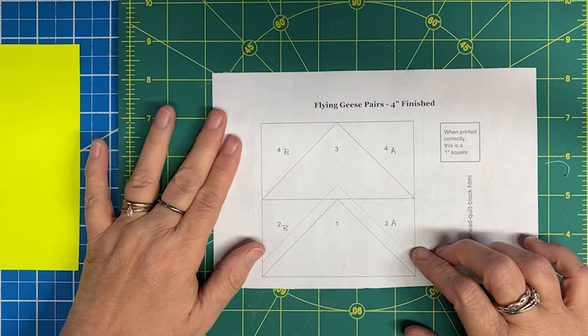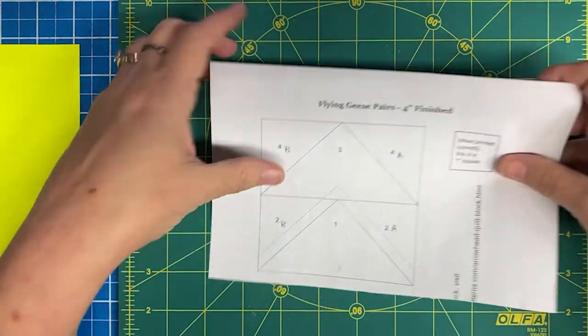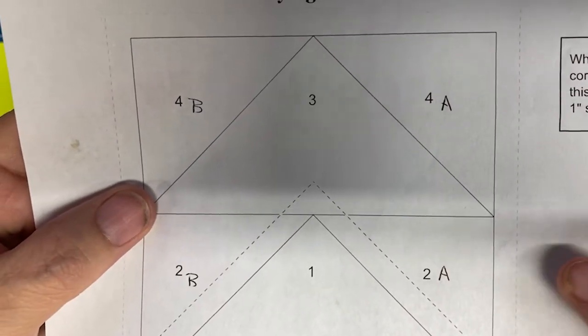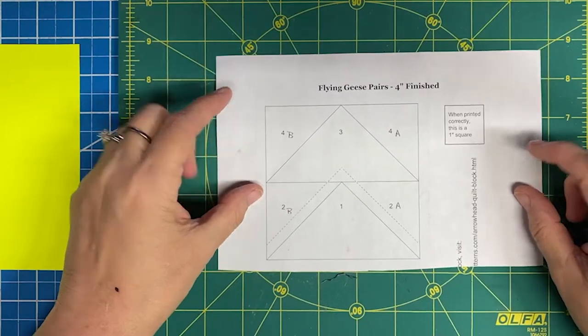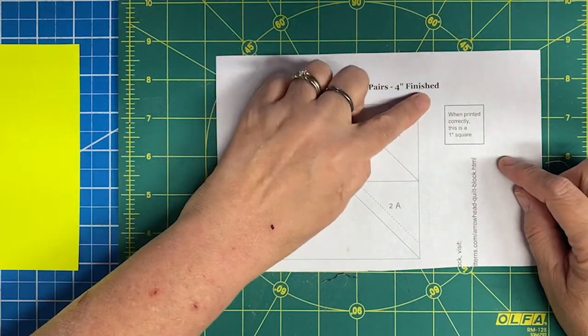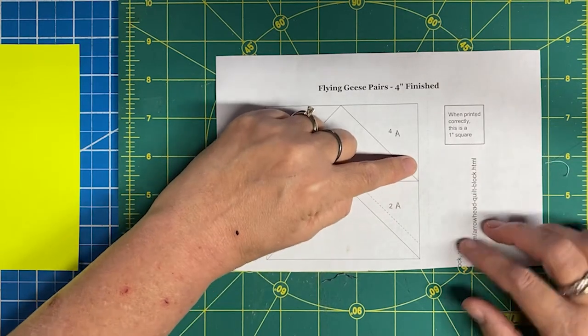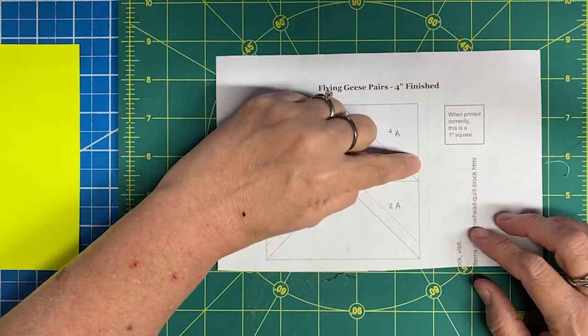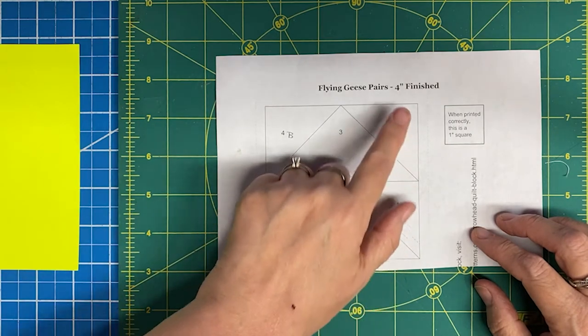Whenever you cut foundation paper piecing patterns, there is usually a very faint perforated line that is your seam allowance, and you want to make sure you cut to your seam allowance. However, if it doesn't have it, you can simply add it yourself by adding a quarter of an inch onto the outer edge of each of your sew lines.